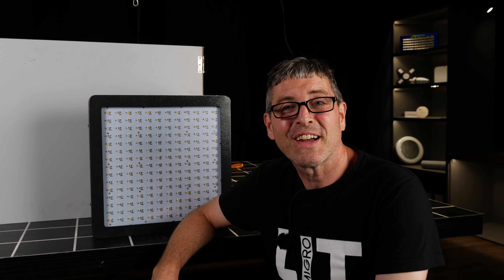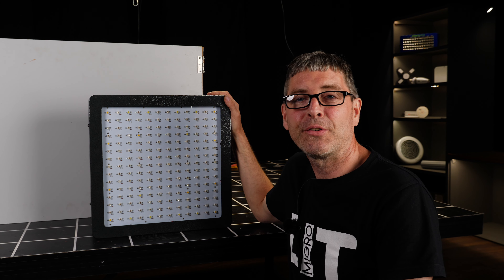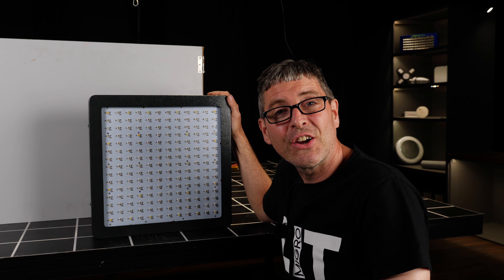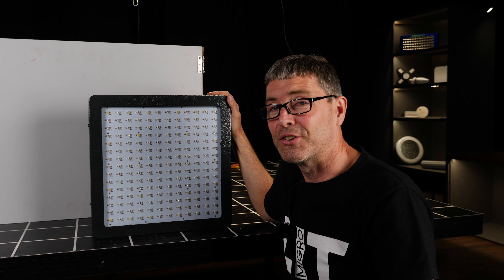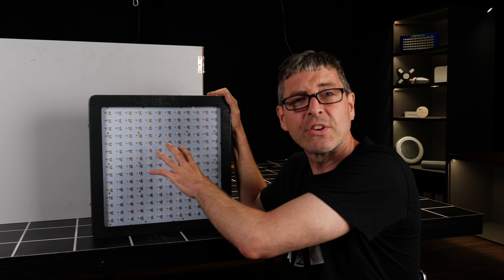Hey guys, got something a little bit different to look at today. This is a grow lighting classic — it's a 10-year-old Mars Hydro, unfortunately the stickers are gone, but it's a Mars Hydro 2 900 watt. It's not actually a 900 watt grow light, and it's got lots of different spectrum — lots of different colored LEDs.